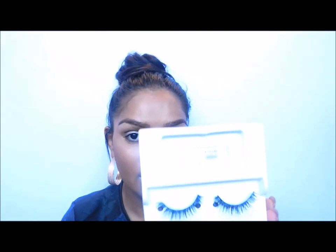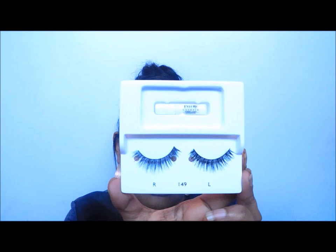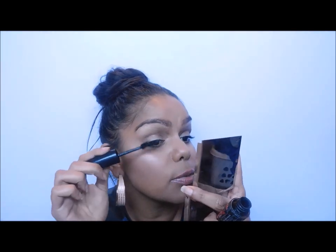In the box they do include the glue, and they tell you which lash is for which eye — this one's for right, this one's for left. They also give you tweezers to apply them, but I prefer to use my hands. Before I even apply the lashes, I always prime my eyelashes with mascara so it looks more natural.